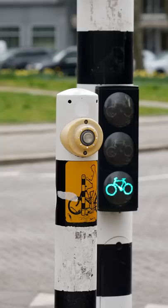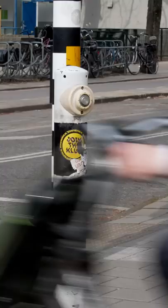You don't need to press this button. Buttons like this are found all over Amsterdam. They're used to tell the traffic control system that you're waiting in the bicycle path so that the light will turn green for you.